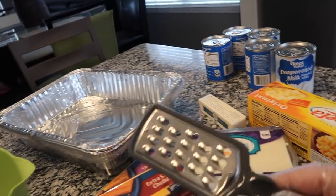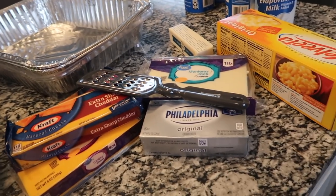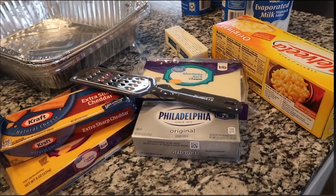I bought a little shredder — grater — for my cheese. So that's what I'll be doing today. Stay tuned.